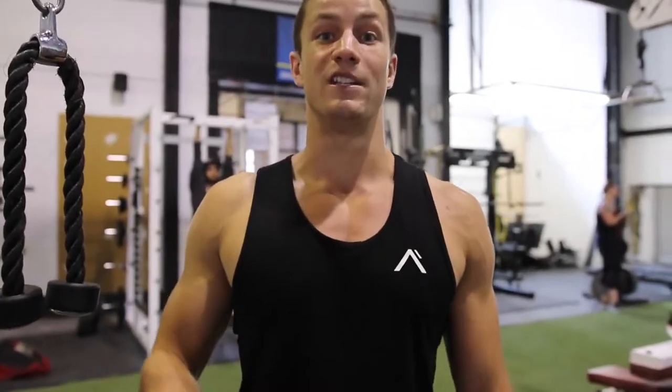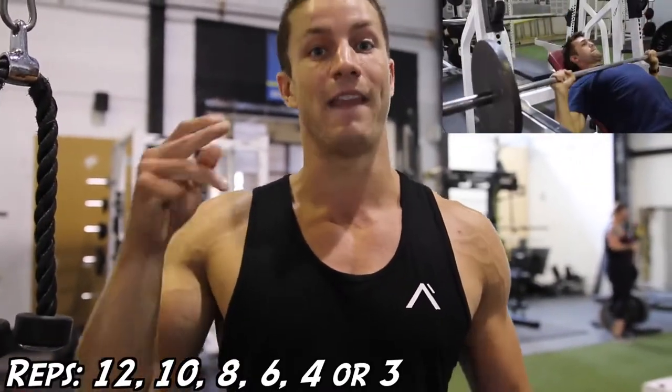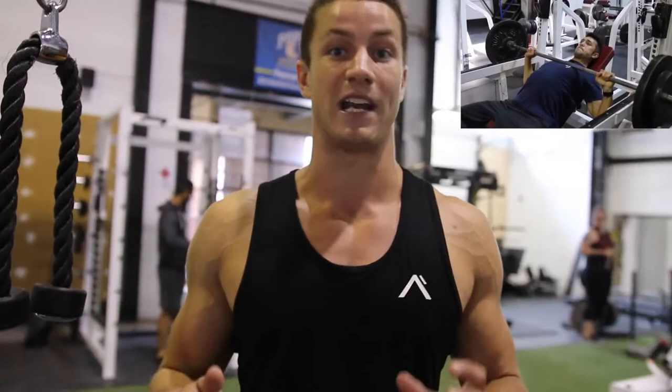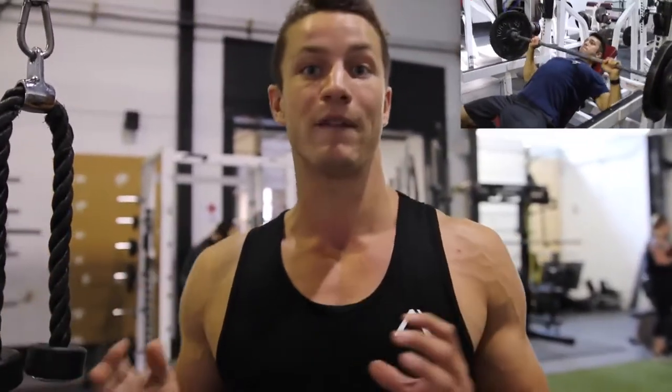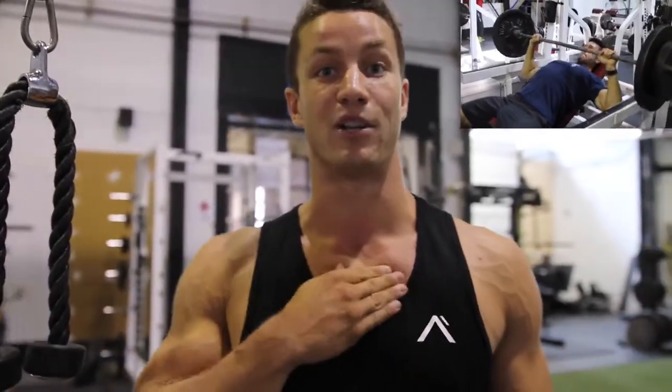Exercise number two, we're going to be doing the incline barbell press. The rep range is going to be 12, 10, 8, 6, 4, 3 reps. Arnold, like Josh said, was all about lifting heavy. But here we're going to be focusing more on getting a nice contraction and isolating the upper chest for upper chest gains.